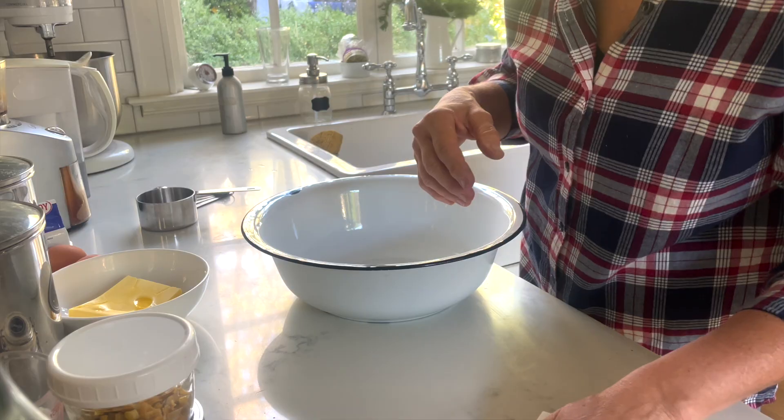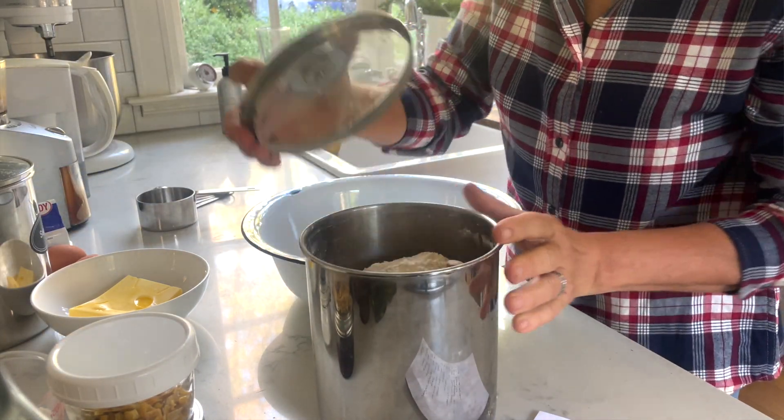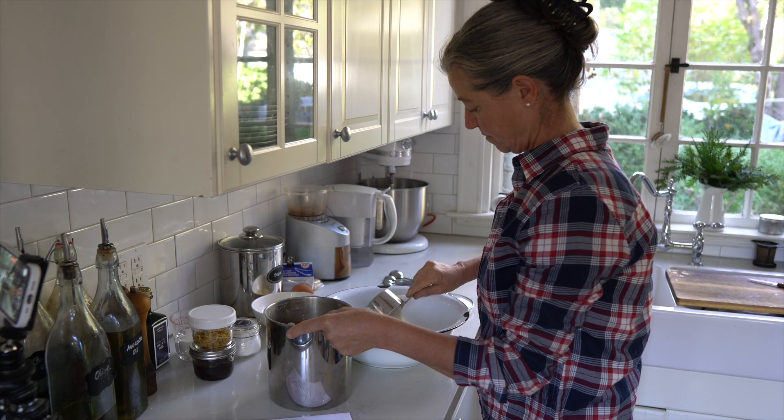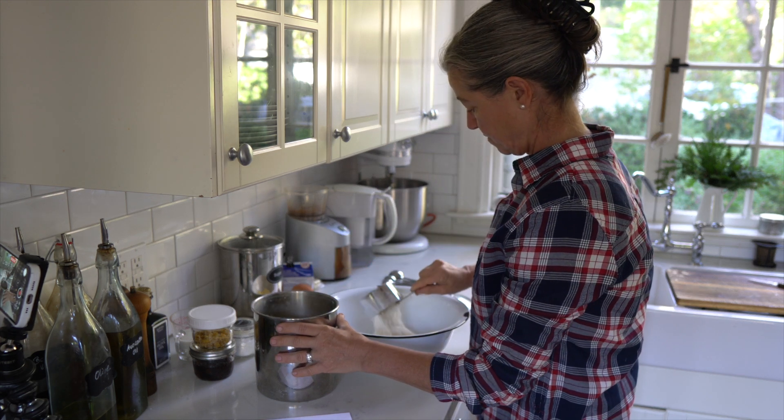The first one is my Stollen recipe — Stollen. It's actually spelled S-T-O-L-L-E-N, and it is not 'Stollen' but 'Stollen,' so I hope you don't mind my little German lesson here.